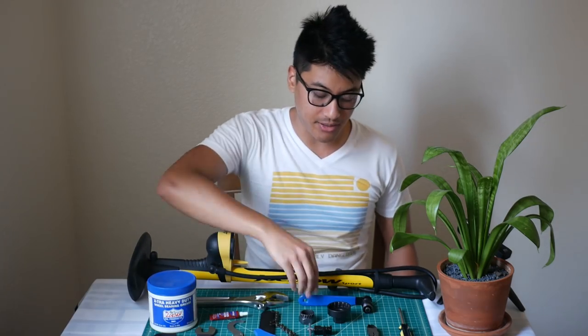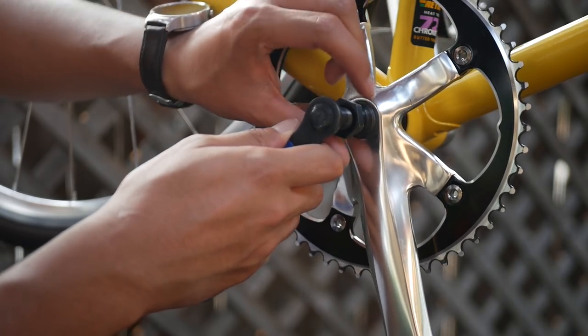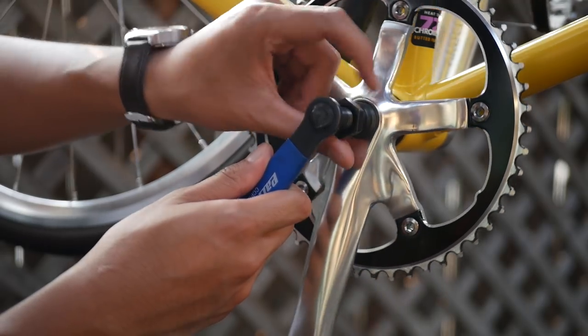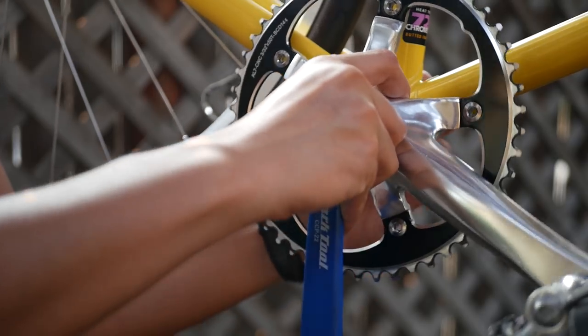Something that you don't exactly need to build up your bike, but it's good to have, is a crank puller. All you need to do to install your square taper crank set is to thread this piece into your cranks, then thread this lever into that piece, and it should pop right off.